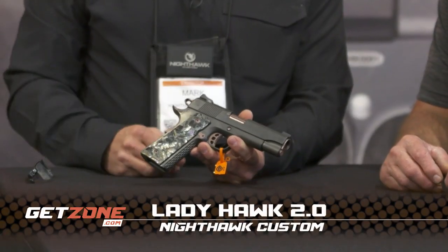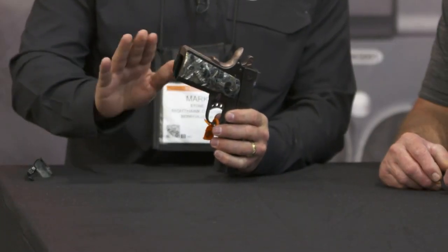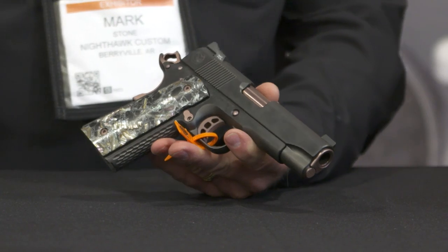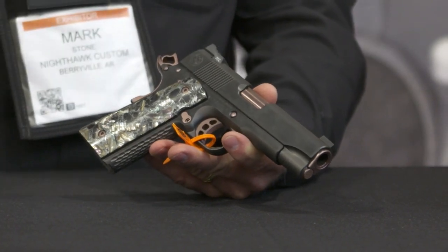This is the Ladyhawk 2.0. We thinned down the front strap, flattened the mainspring house in the rear of the frame, and get a really thin grip for a lady. It was a huge hit as the Ladyhawk and it hadn't been freshened up in seven or eight years, but it's still one of our best sellers.